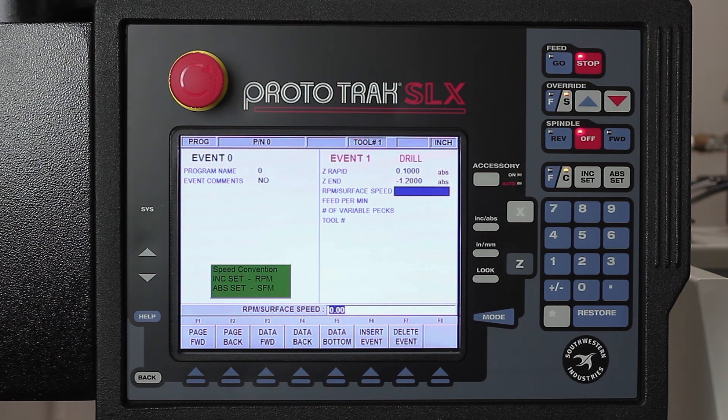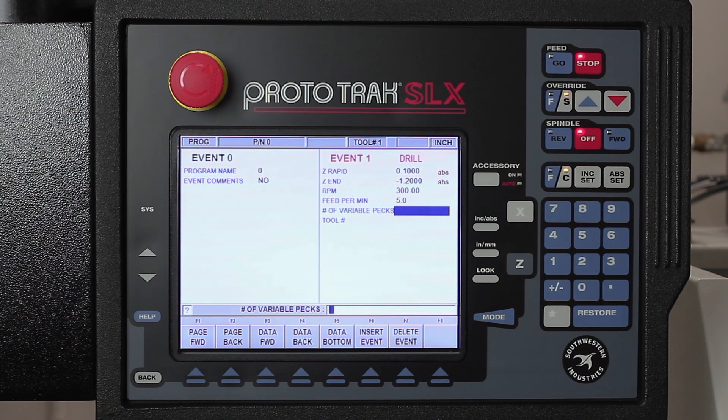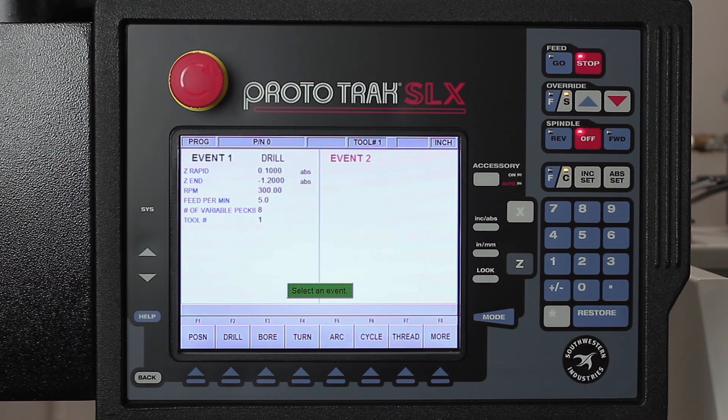Here it's asking me whether I want to program in RPM or surface footage. It's easier to use RPM, but remember the green box is telling you to use incremental for RPM. So I'm gonna set this up at 300 RPM, use the increment set button, and then it's asking how fast I want to actually drill — I'm gonna do five inches a minute, also increment set. For number of pecks, I've got it on variable pecks, and I can use the help key to change between variable, fixed, or chip break. I'm gonna put in eight pecks and use tool number one, which is my drill bit from the previous tool setup.